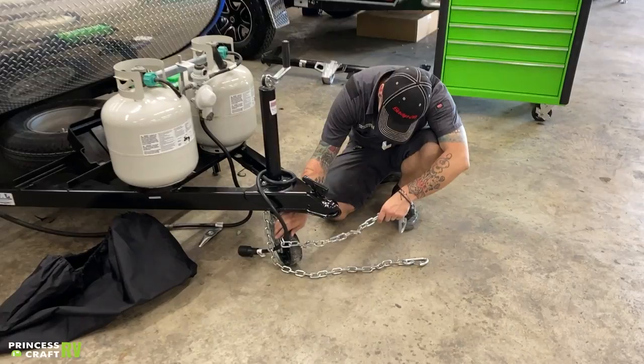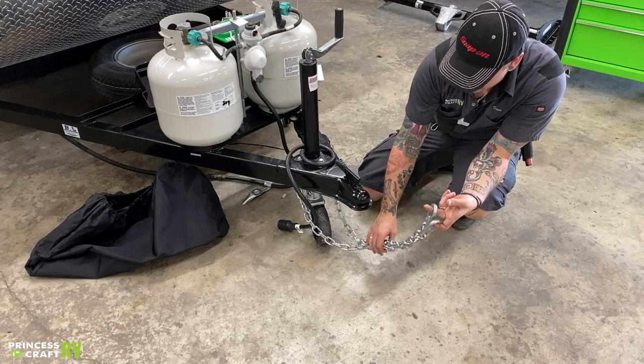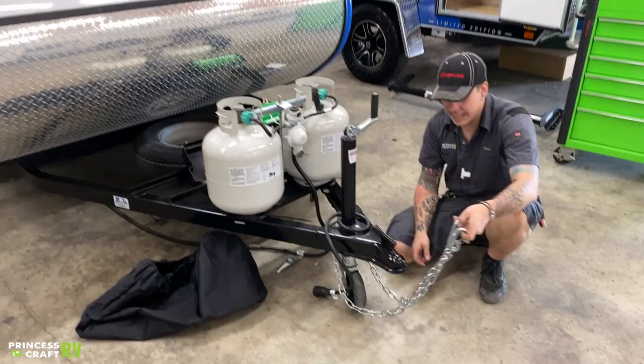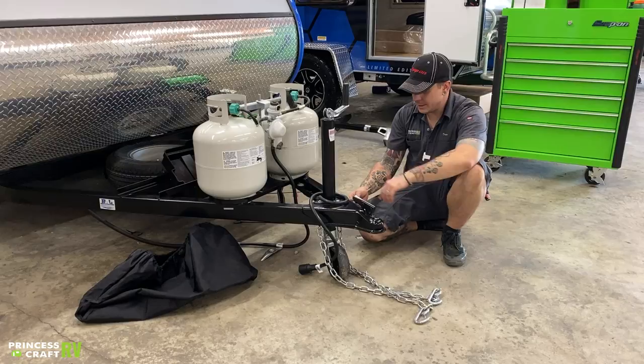From there, it is very important that these safety chains are crossed underneath the coupler. You want to have enough room to make your turns properly, but you don't want to have so much room that these are going to make contact with the pavement. There's state law in Texas that these cannot make contact with the pavement at any time. They do need to be crossed and hooked onto the receiver in that cross fashion.